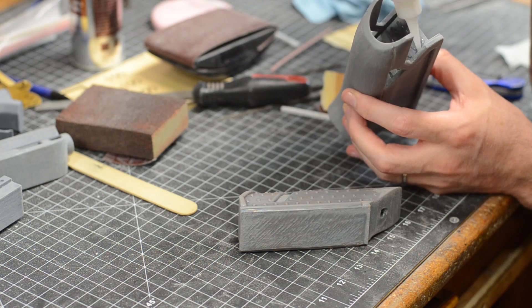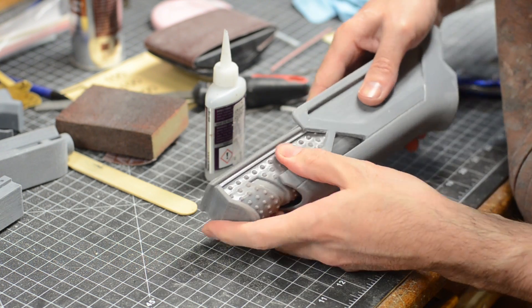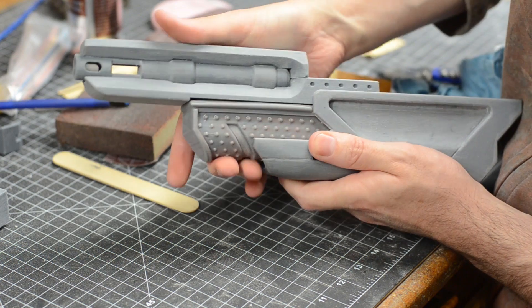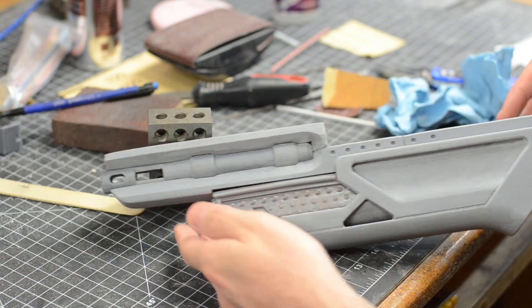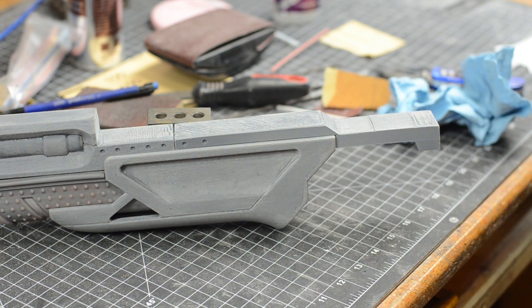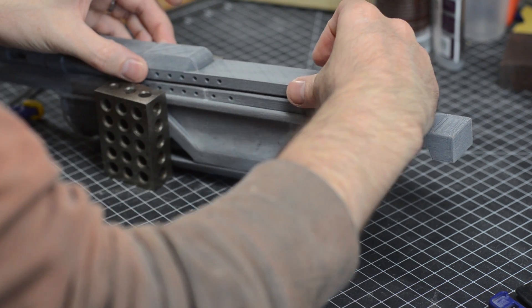The rest of the parts were dead simple to attach. All I did was add a little bit of super glue and slide the parts into place. These parts friction-fit together really well, so there was no need to clamp or hold them in place. This was extremely satisfying — kind of like putting together a store-bought model kit. The last top piece was glued down with more of that five-minute epoxy and some clamps.